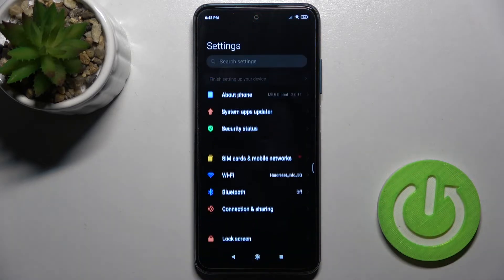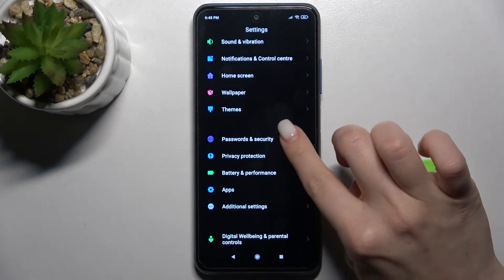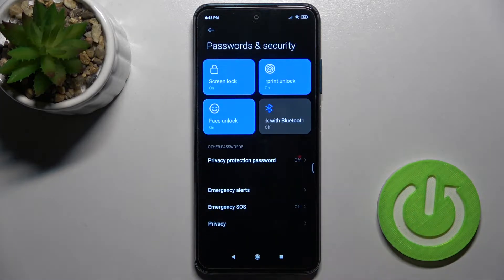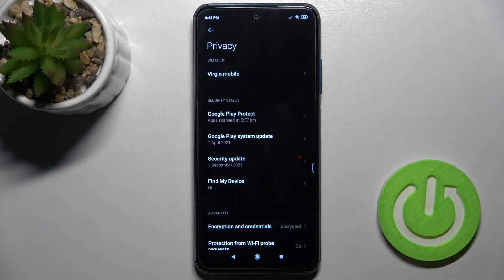First, to do that, go to the Settings application and scroll down to the Passwords and Security section. Now just scroll a little bit more down to the Privacy SIM, and here you'll see the SIM lock section.